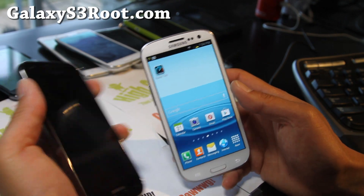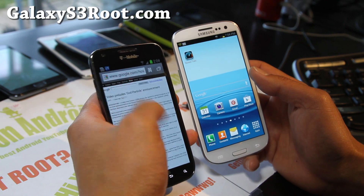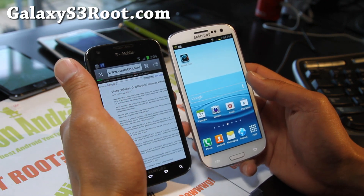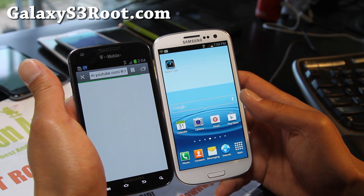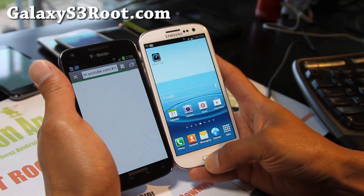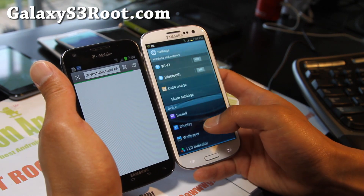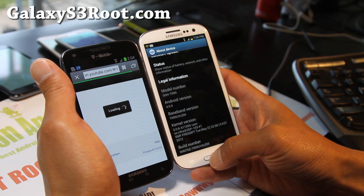I'm getting 4G here as you can see. Let me demonstrate before I lose my 4G signal. Go to YouTube — okay, there you go, it's working. I'm actually on my stock ROM. I just unrooted this yesterday because I made that video. So it should work.